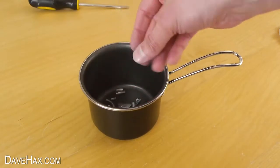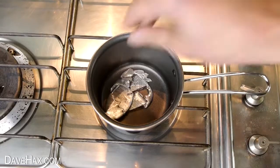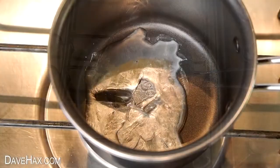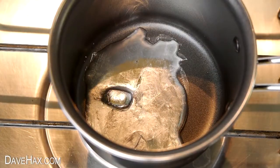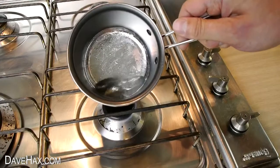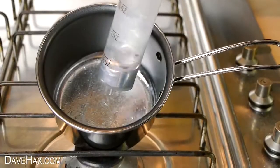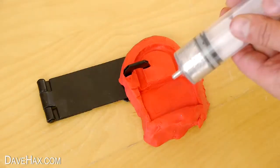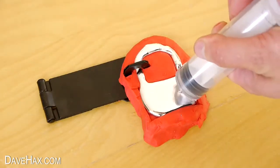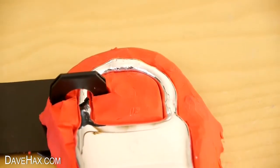I put the broken pieces of gallium into this small pot and heated it up to melt, and I added a little more gallium. Once it was all molten I sucked it up in this large syringe and squirted it into the mould. You can see how the metal flows all the way through the hole in the staple.